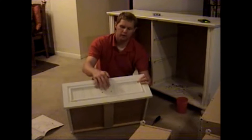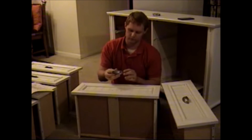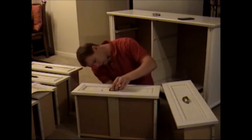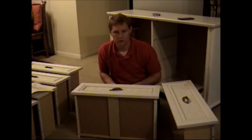The next step is putting the handles on the front. There are two pre-drilled holes that line up with the holes in the back of the handle. I ran the screw from the bottom, placed it in the hole, tightened it up a little bit, and I'll do the same on the other side.